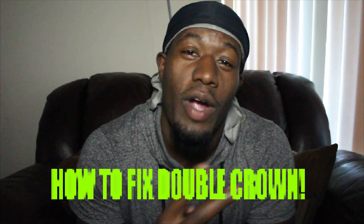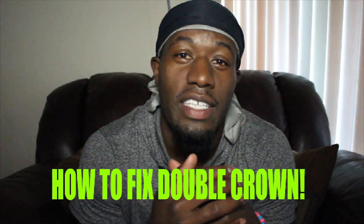YouTube, what up? It's your boy Wavy Crockett. And today I got a video on double crowns — how you can fix your double crown. I've been getting this question a lot, so we're going to answer that question today. It's really, really simple. Let's get into it.